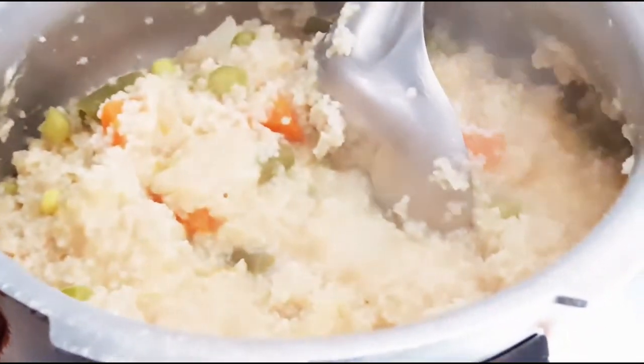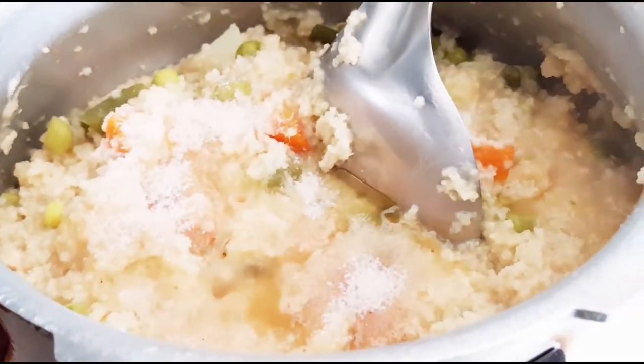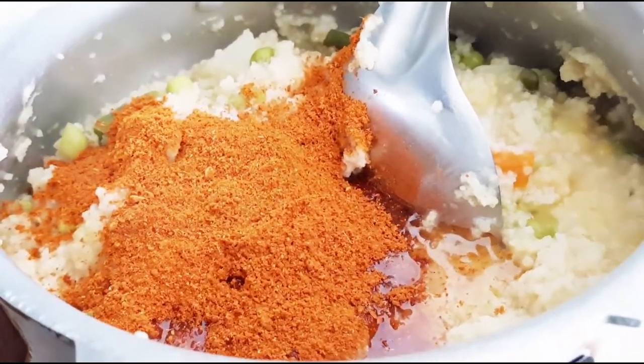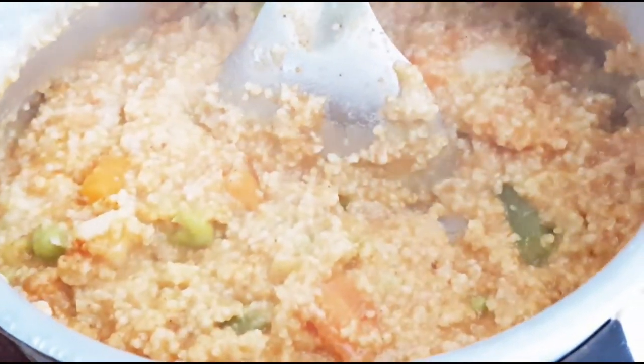We will add ghee — it is up to you how much you like to add. Then I will add salt, the Bissi Bele Bath powder, and tamarind pulp. We will give it a proper mix, then turn the stove on and add water to the desired consistency. It has to be thick — it shouldn't be too thin or too thick like a rice dish. I can add a little more water — this is fine.